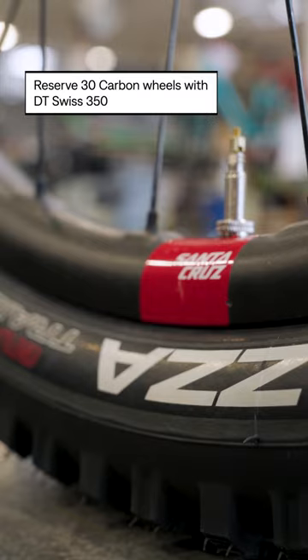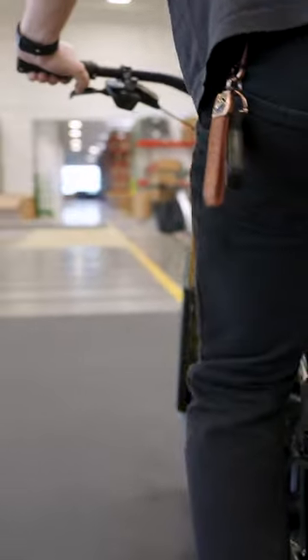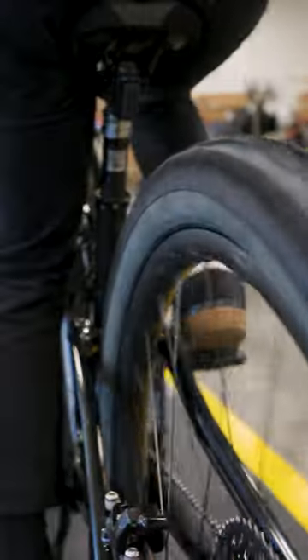These wheels are Reserve 30 carbon wheels with DT Swiss hubs. I love these wheels because they're a carbon wheel set, which means they're gonna be a little bit lighter than your standard aluminum wheel.